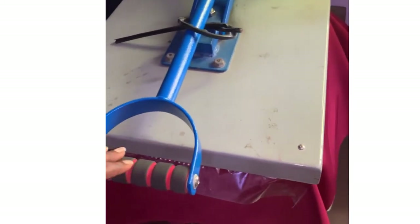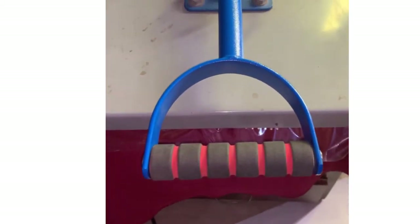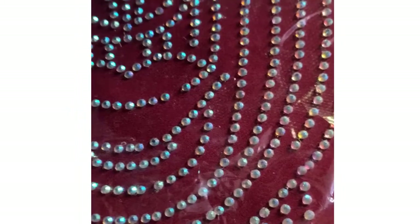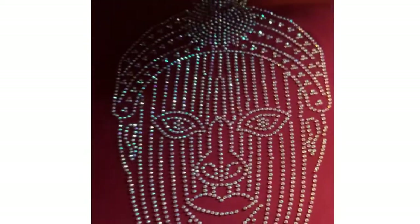Once it is hot, you close it so the gummy part of the stones transfers to the dress and sticks. I'm going to do it now — you close it and it might make a sound once it is hot, depending on how you set it. Once it's done it makes a sound, then I open it and everything is on the clothes. You then remove the nylon — we don't need it anymore, we already transferred the design. If you notice it's not properly done, close it again to make it stick well.